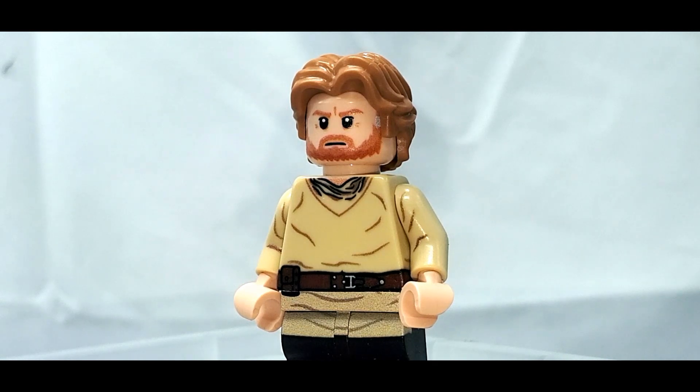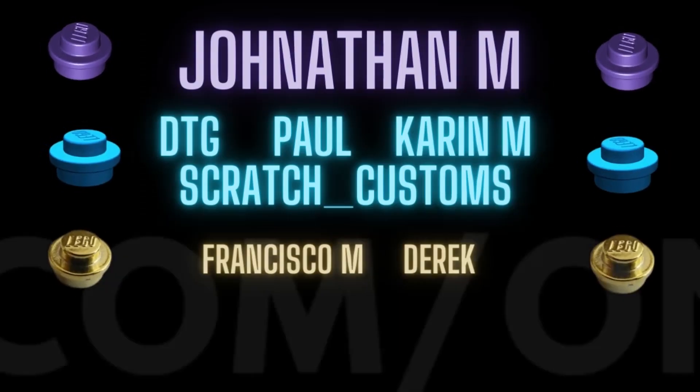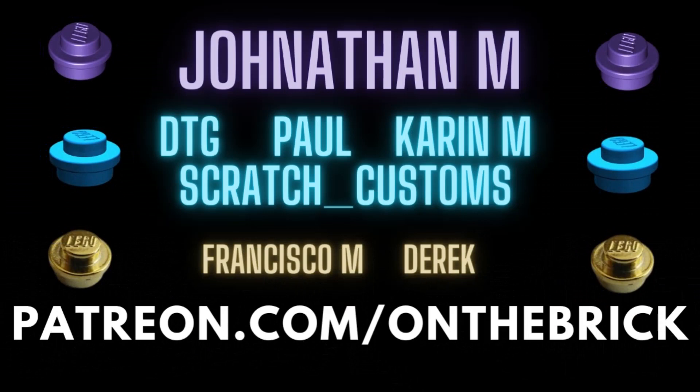Remember to hit that like button, and if you want to see more consider subscribing. You can also check me out on Discord, Instagram, and of course on Patreon where you can join all these wonderful people and get shoutouts — like Jonathan. Thank you all so much for watching and I'll see you in the next one.